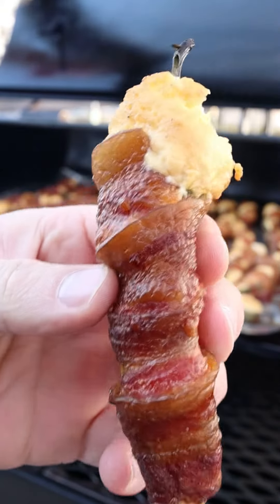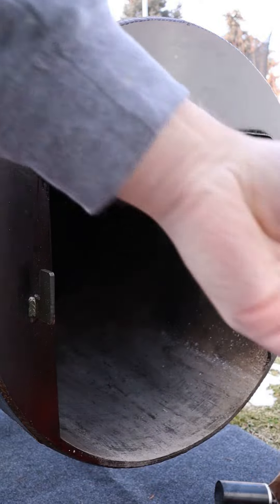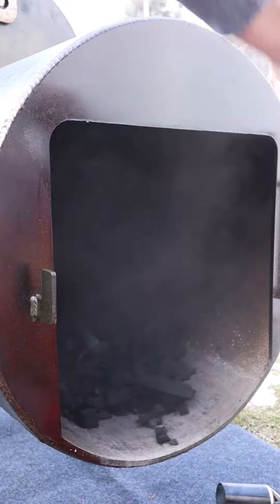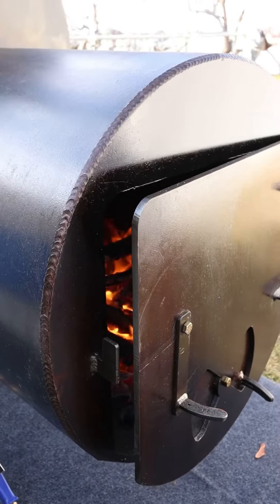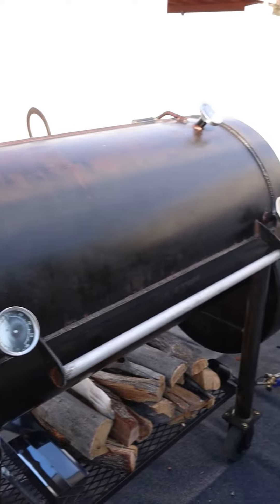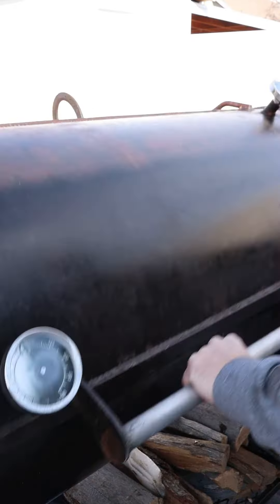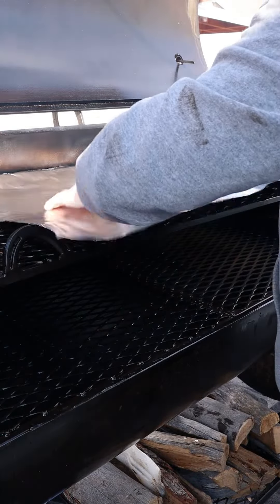Let's fire up the offset smoker and do some jalapeno poppers. We got about 50 poppers wrapped in bacon, and the filling is cream cheese, old English craft cheese, some onion powder, some garlic powder, some pepper, some salt, some parmesan cheese, and some cheddar cheese. It's going to be a flavor monster.